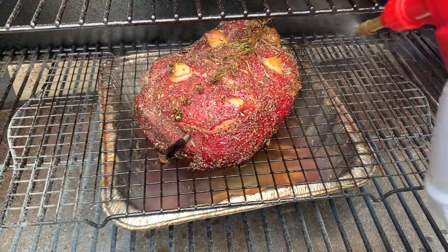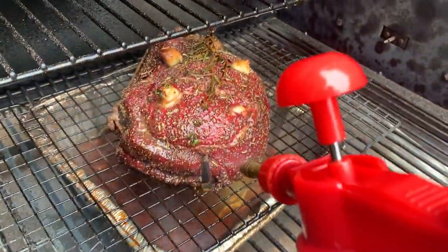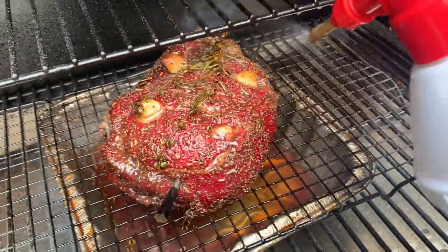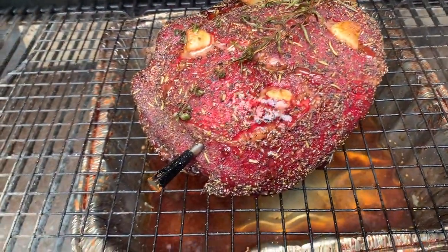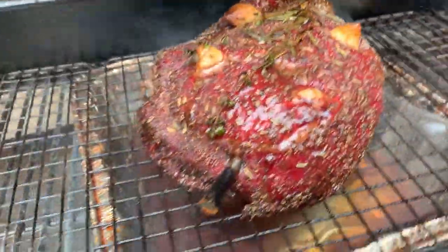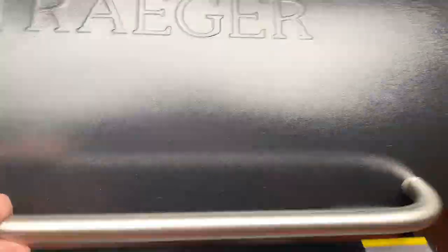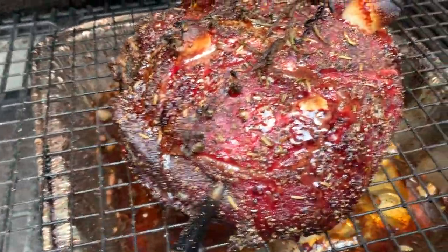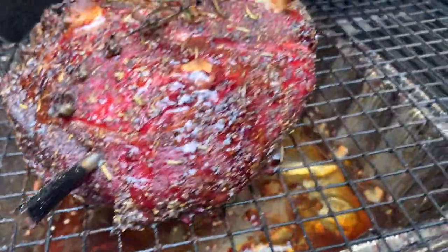We are four hours in. That color is just coming along so nice. We are at temperature — I am going to pull that beauty off of here. I brought it to 155 because that's how we like it.